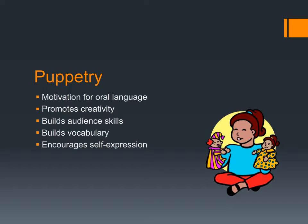Moving on into puppetry — puppetry helps us with a lot of the same things that flannel boards do. It really captures our interest and helps us to be creative and expressive. You learn how to be part of an audience. Puppets are great for motivating oral language, so all those speaking and listening goals are supported. You learn vocabulary and self-expression — people give puppets funny voices and make puppets say funny things. Puppets are a great way to foster oral language in your classroom, and they can help children find a voice and express themselves.